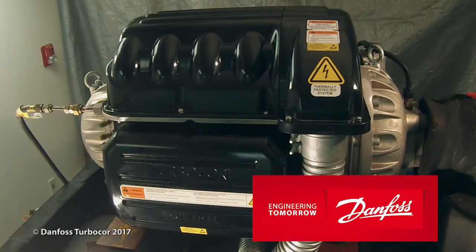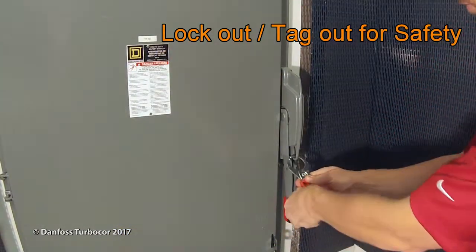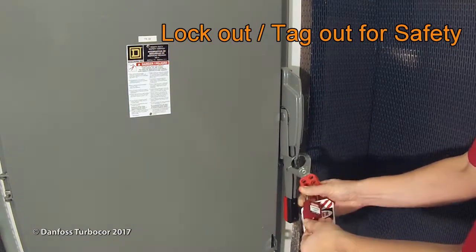Before performing any service on a Danfoss TurboCore compressor, electrical power must be isolated. Turn off the mains input power to the compressor and lock out tag out the mains disconnect.